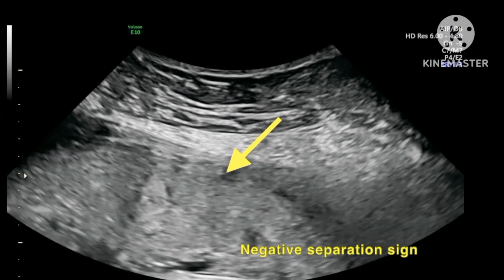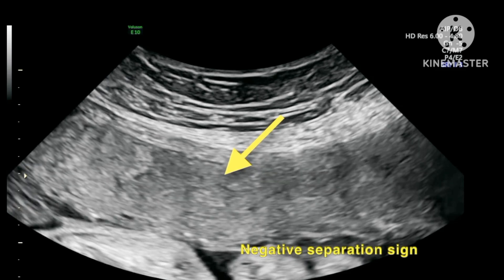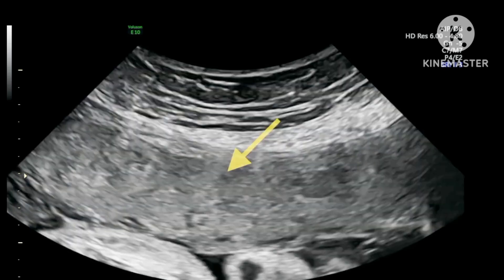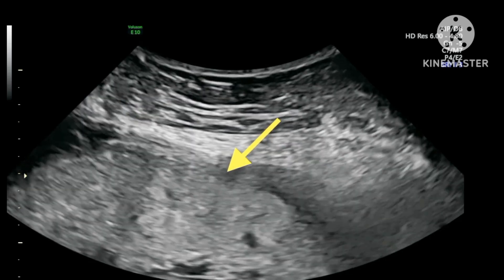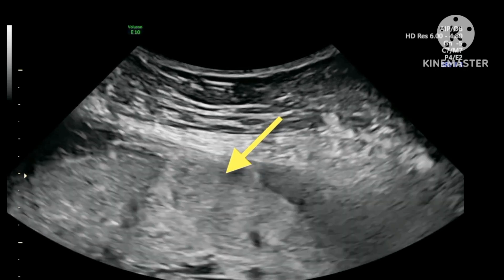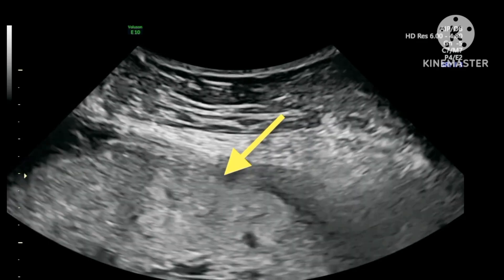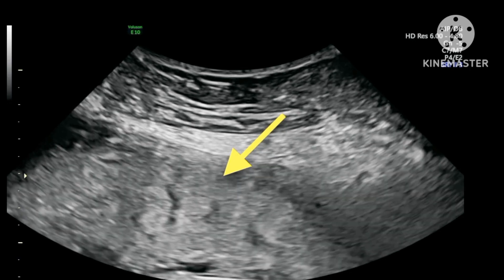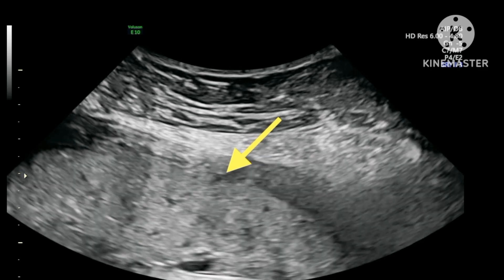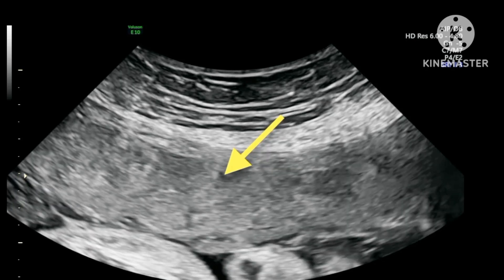This is an example of a negative separation sign. The arrow is pointing to the area between the myometrium and placenta. You can see when the probe pressure is applied and released, there is no clear zone becoming apparent, and the placenta is not moving separately from the myometrium. The important thing here is that both structures are moving as one. There is absolutely no separation between either of them, and both structures are moving as one.